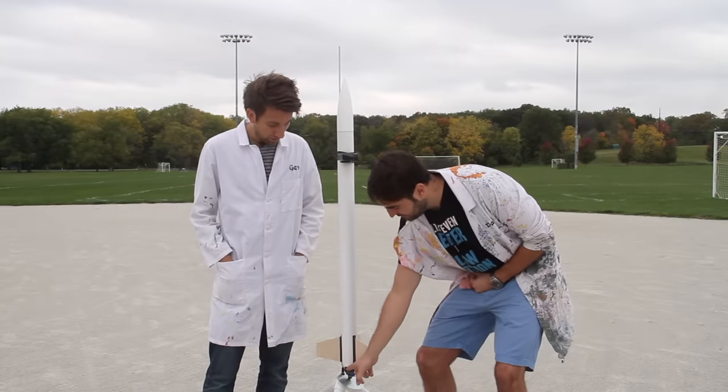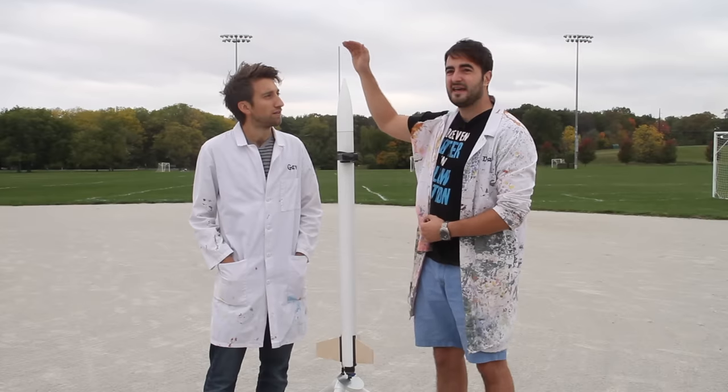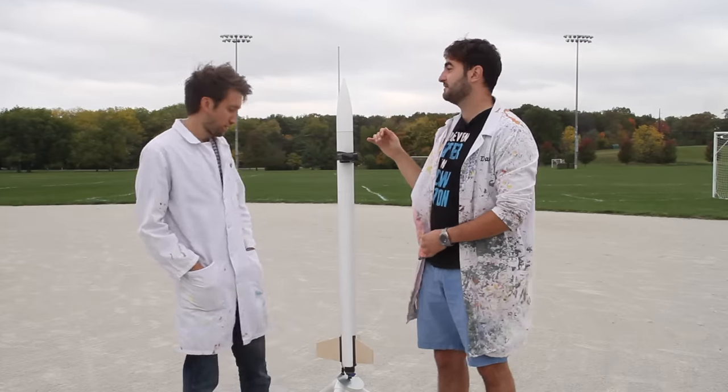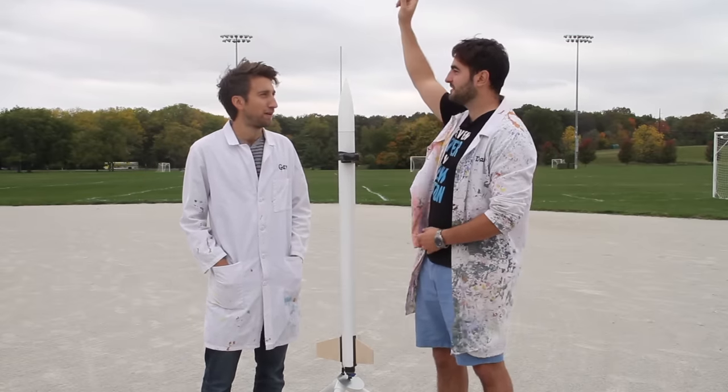This is pretty cool. The bottom part of the rocket motor goes from here to here, and by the time it gets to here it's going at 130 miles an hour. These things can break the speed of sound. So in like four feet it's accelerated to 130 miles an hour, and it goes over a thousand feet.